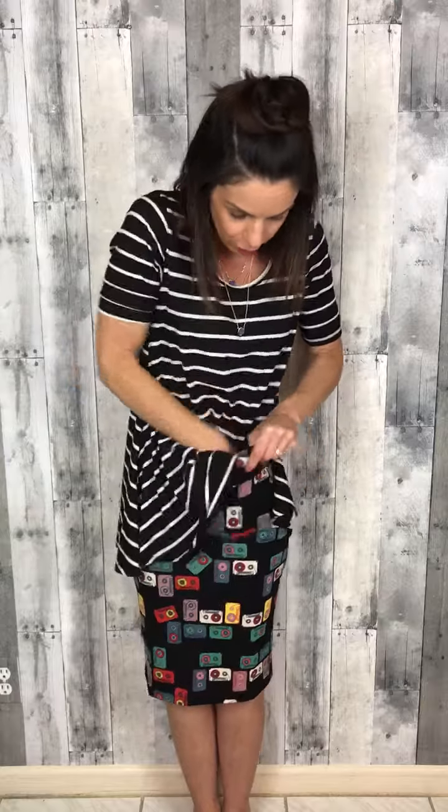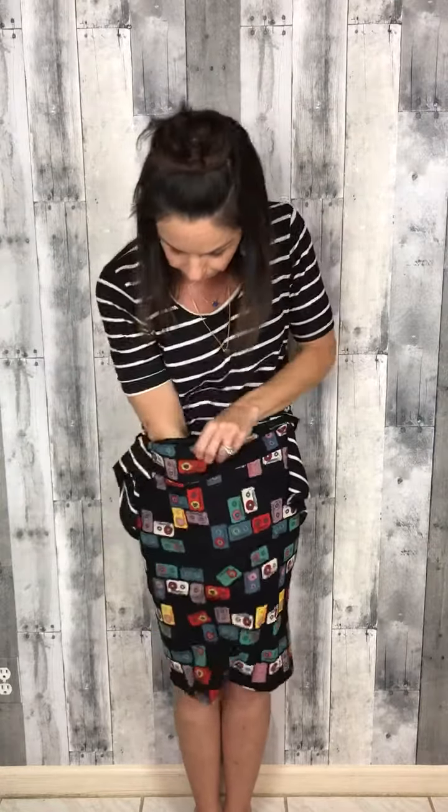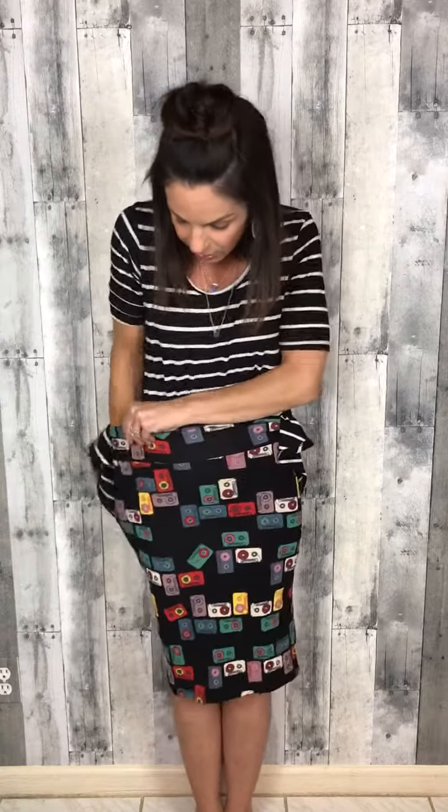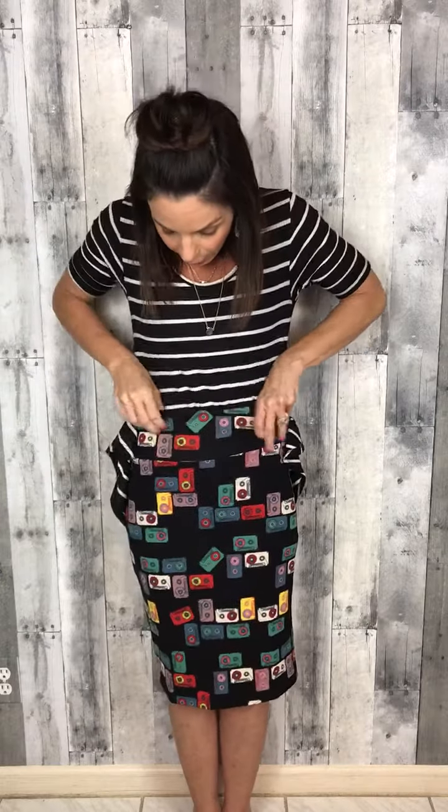You take the front of the Perfect Tee and you tuck it inside your skirt, smoothing it out as best you can. I know that some of us are hesitant to tuck in our shirts because we're a little self-conscious about our belly area, but the trick I'm going to show you is going to take care of that.